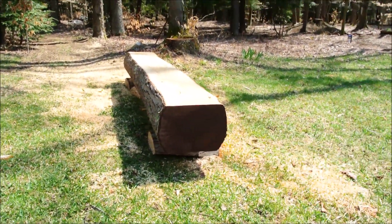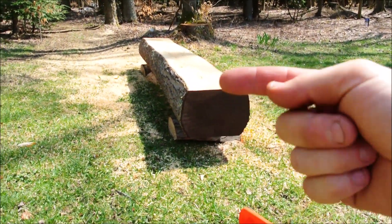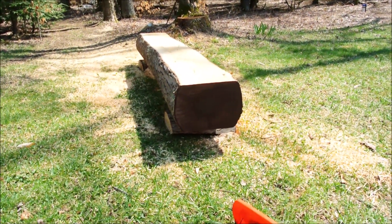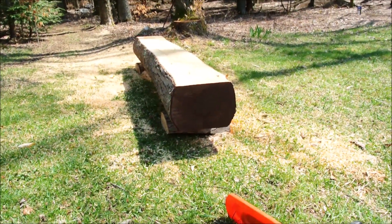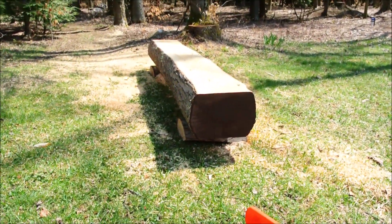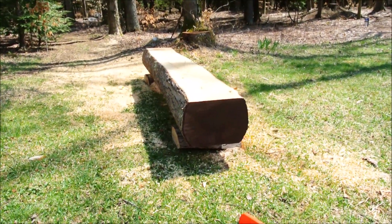In each pass you want to take about two inches, so if you have a six-inch thick log you'll take three light passes. The chainsaw doesn't bog down, the chain doesn't go dull, you don't use much gas, and you don't struggle.